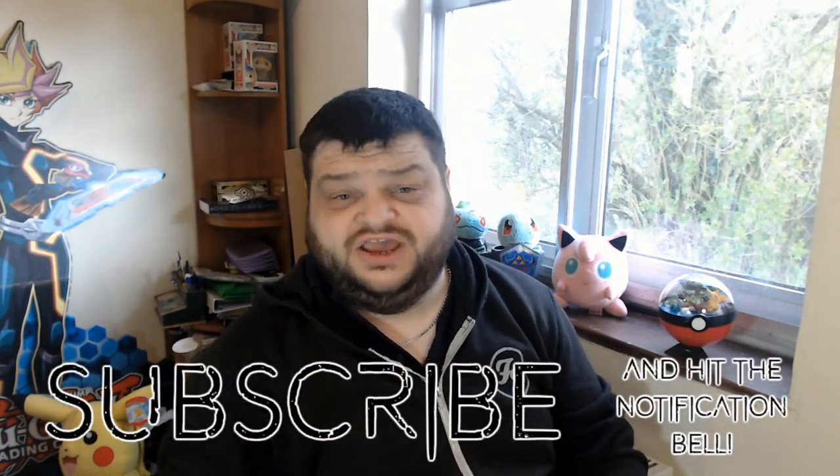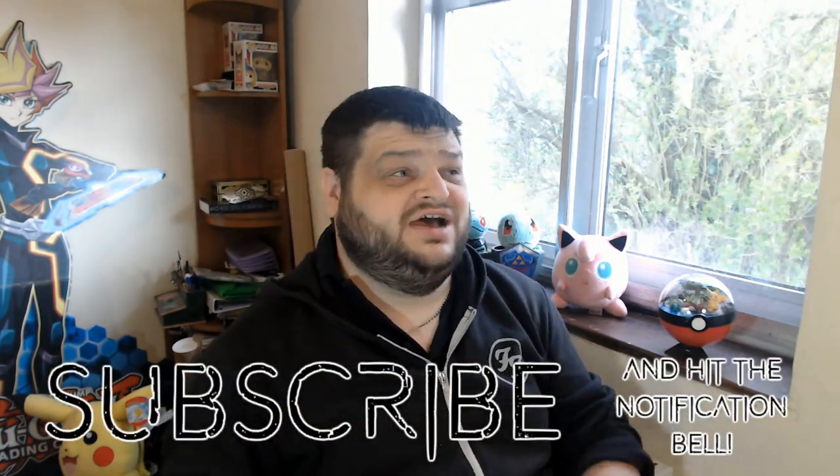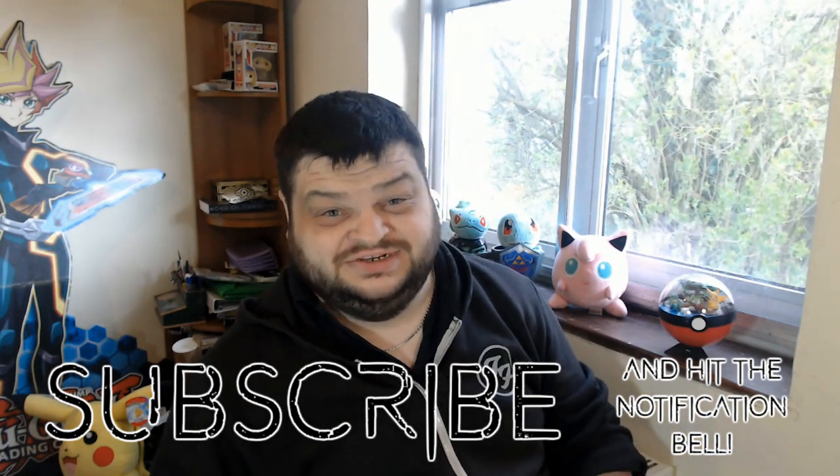Hi guys, it's Joe here from Rufio. Welcome to the channel. If this is your first time here, welcome aboard. You should definitely hit subscribe and the notification bell before you go any further and realize how garbage this content is. But if this is not your first time on the channel, you may want to reconsider some of your life choices. But in either case, thank you very much for joining me here — I do really appreciate it.